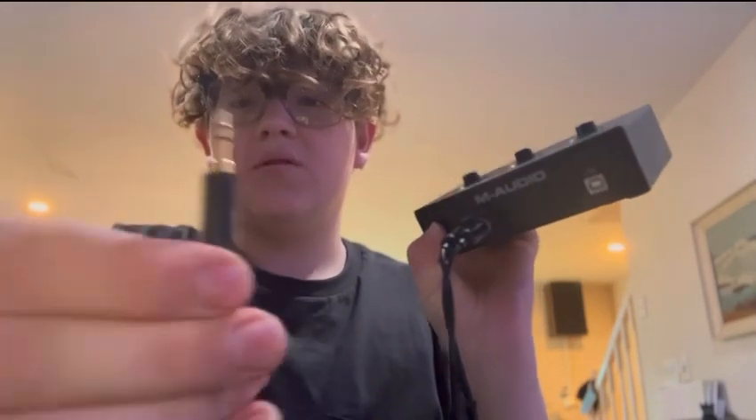You're going to need an RCA to auxiliary cable — that's what this looks like. Because my computer speakers did not come with RCA outputs; my computer speakers just came with a headphone jack to plug into your computer. But say you want it to go into your interface.